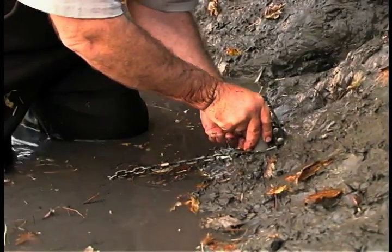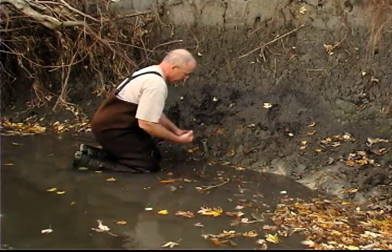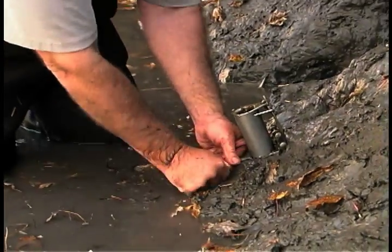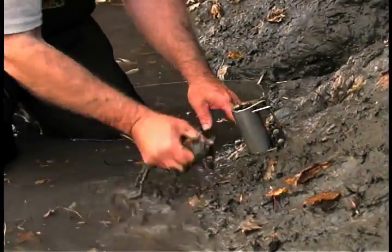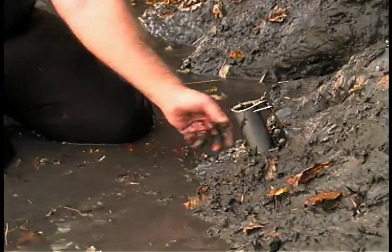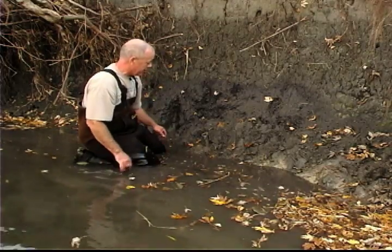We have a nice clay bank here, so this works really well. I like to cover up my chain just so a raccoon doesn't feel it and start pulling on the trap at the bottom, which is how it's going to get out.